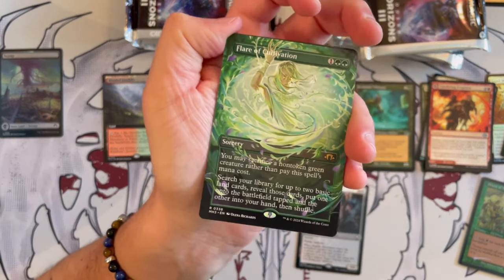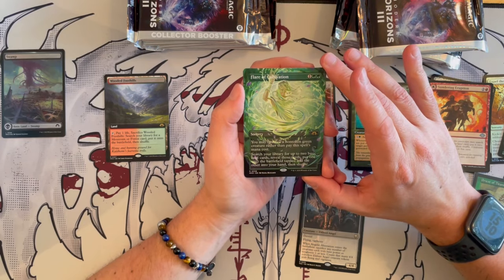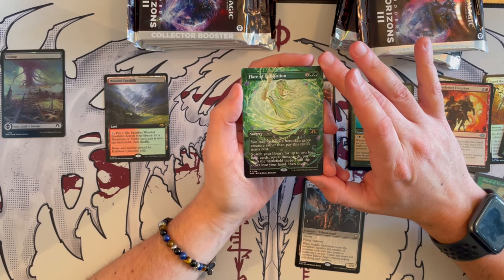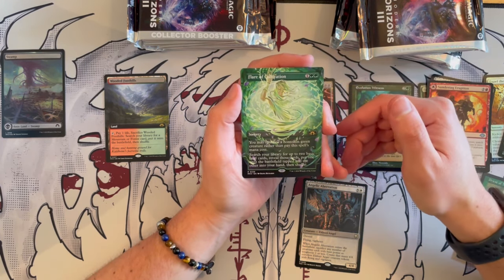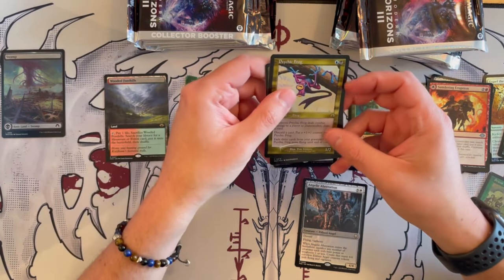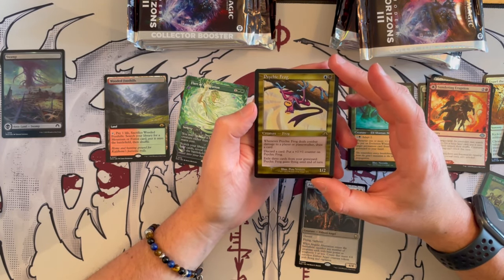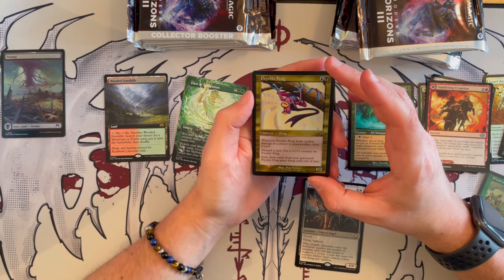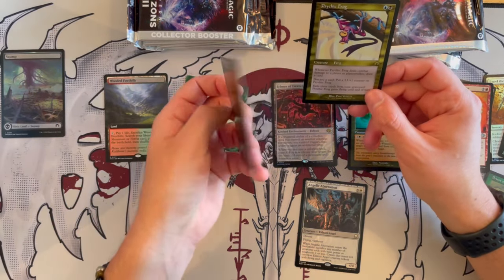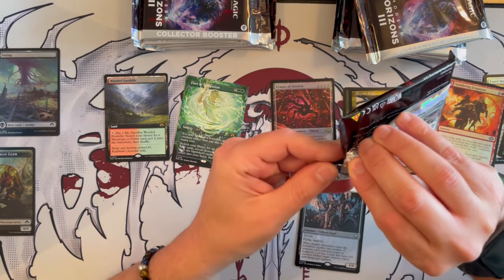Next up is Flare Cultivation, also borderless — very beautiful. This is the first time I'm seeing a green one. It's a sorcery that costs three with two green pips. You sacrifice a non-token green creature rather than pay the spell's cost, then search your library for up to two basic land cards, reveal them, put one onto the battlefield tapped and the other into your hand, then shuffle. A little underwhelming compared to the others but okay. Then Psychic Frog — when it deals combat damage to a player, draw a card and put a +1/+1 counter on it. Exile three cards: flying. Then we have Freck Syndrome and a treasure — retro frame foils. Not a bad pack overall.